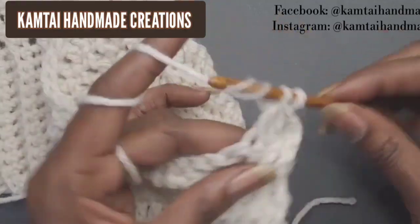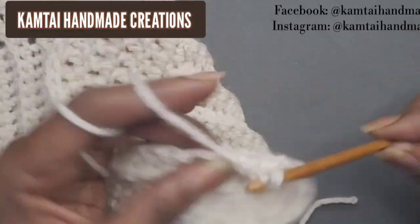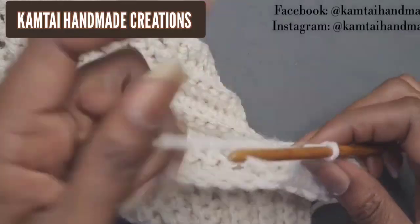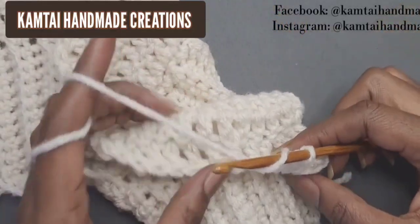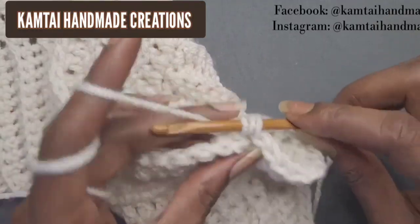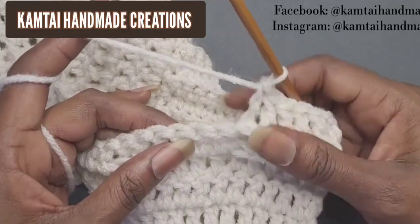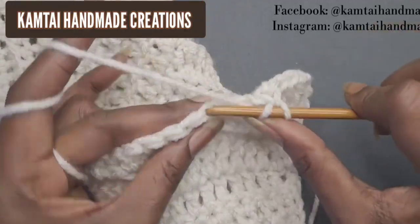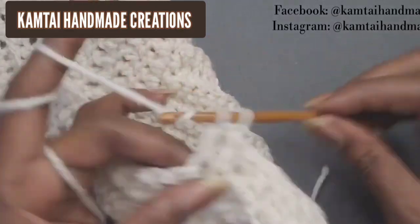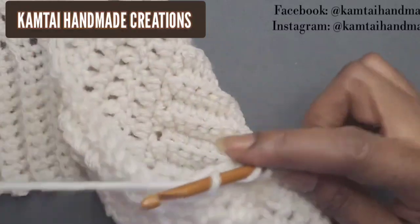Make two more double crochets and then one more for a total of five. Your front post is now in the back, so take your yarn — this is a back post double crochet. Go behind that stitch, come out the other end, pull up a loop, and make a double crochet. After the back post double crochet, make five more double crochets and continue this pattern. You can flip it over to see your work.